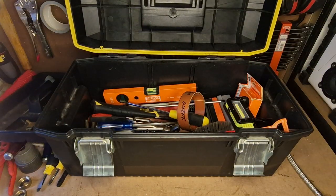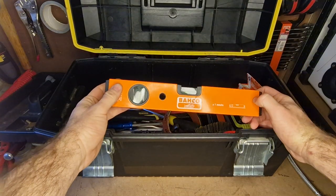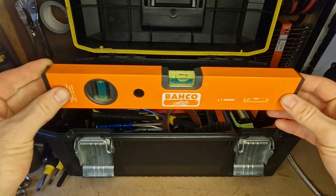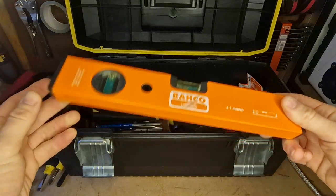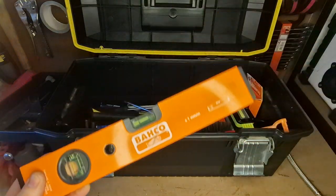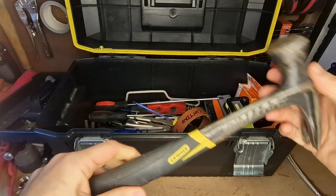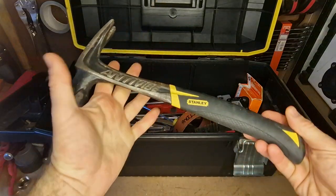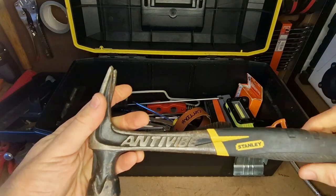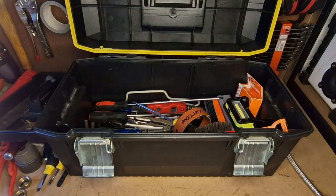Got a Bahco level — no particular preference to this level, I've got a whole bunch of levels. This one just seems to fit really nicely in my plumbing toolbox based on the length of it, but I do use a whole load of other levels. Carry a hammer — this is probably a little bit big for a plumbing toolbox, but it's just an anti-vibe Stanley hammer. I'll probably get a smaller one for this toolbox.